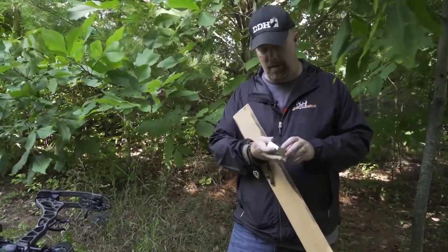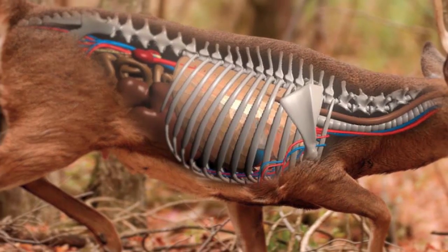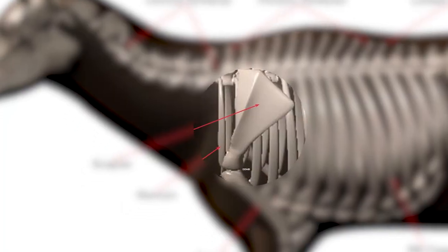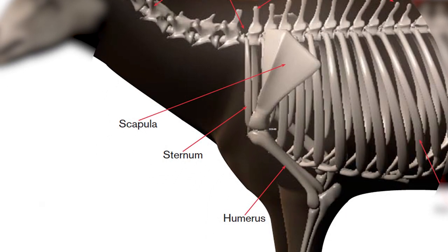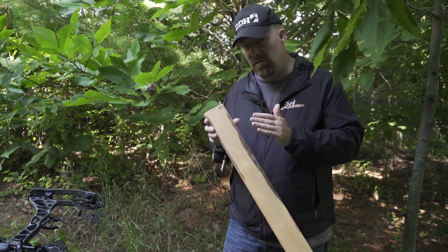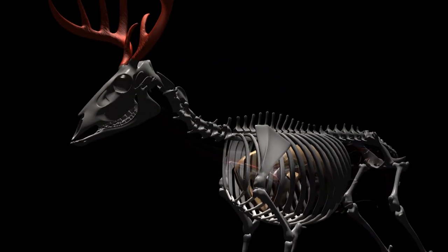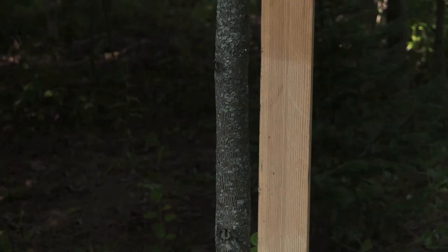This first one simulates a deer scapula. A deer scapula is flat on top and tapered, almost like a triangle — about this wide coming down tapering. There's a big knuckle in the middle where it meets the joint and the humerus bone. For all intents and purposes, if you use a broadhead that can penetrate this, you're going to be good to go — getting that broadhead into the deer's chest cavity to cut the lungs and cause massive hemorrhaging.